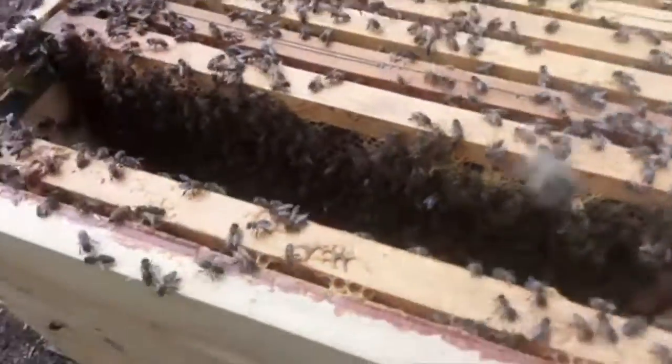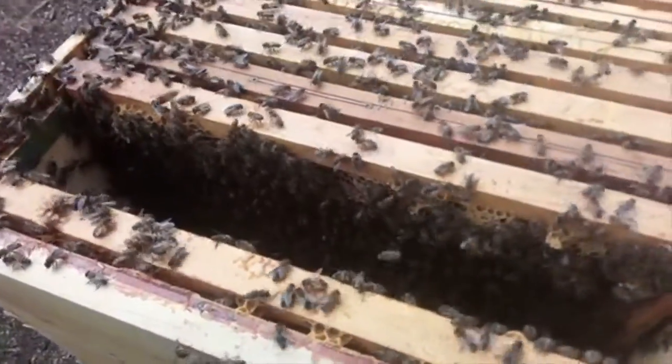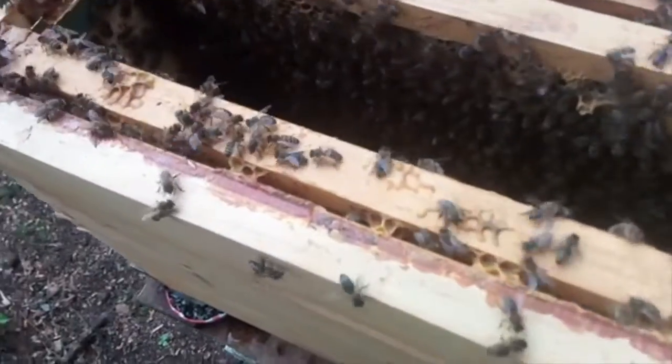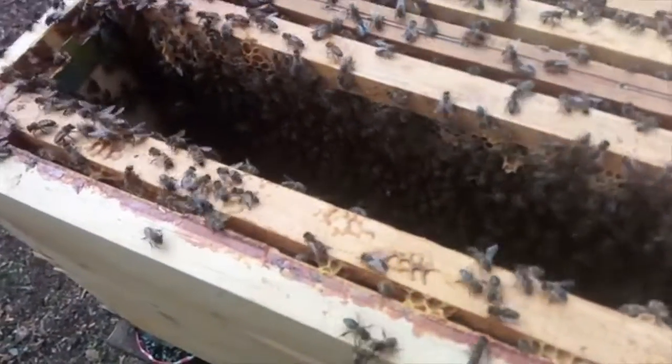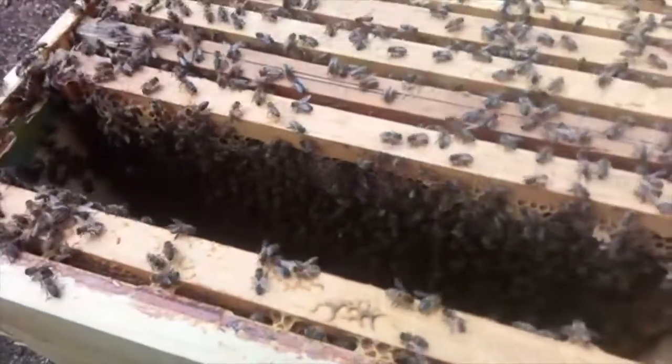I'm going to check frame 10 — this is the last frame. I've left two empty frames in here now, so I'm going to have to fill those up with some other frames.